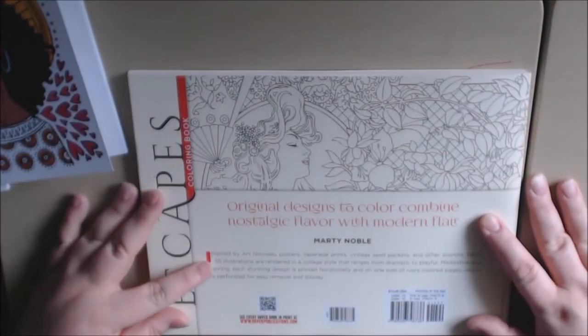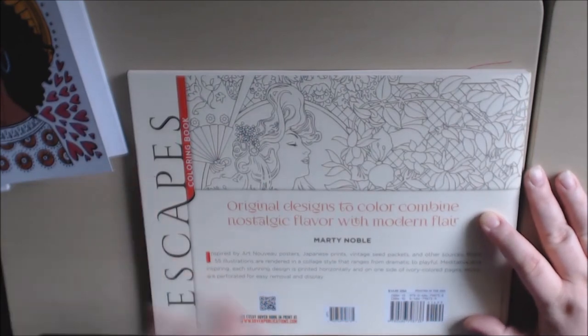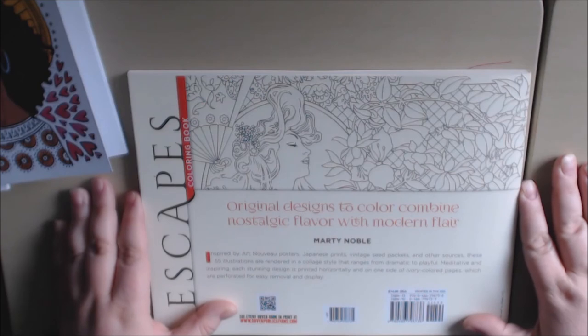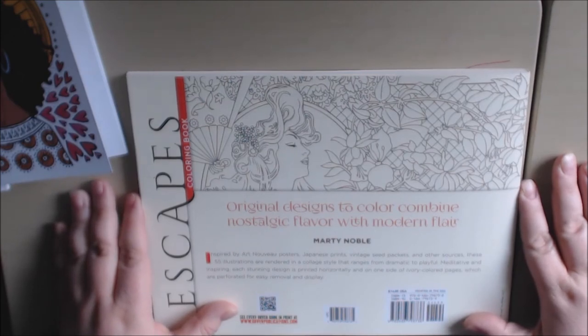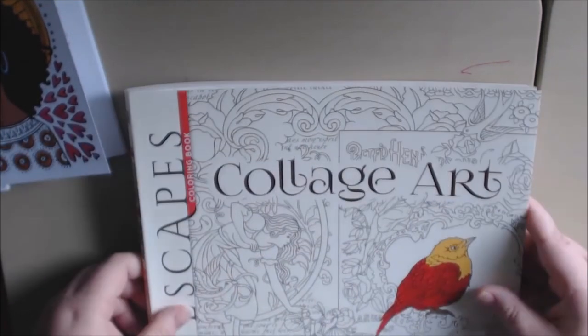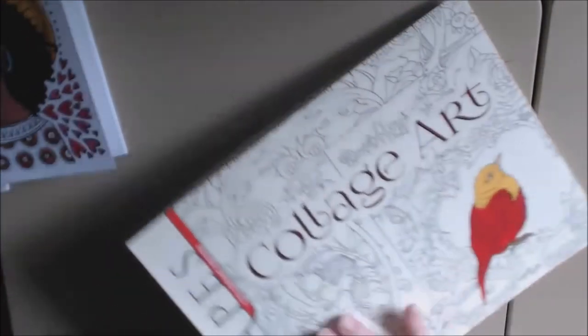This is the back cover. As it says, it's inspired by art nouveau posters, Japanese prints, vintage seed packets, and other sources — 55 illustrations rendered in collage style that ranges from dramatic to playful, by Marty Noble. It is called 'Escapes Collage Art.'